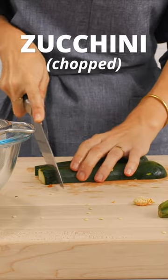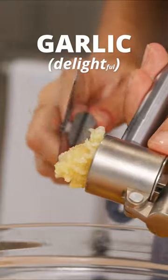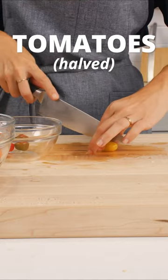Next comes red bell pepper, then one large zucchini, followed by two white onions. Next, four garlic cloves, in the same bowl as one pint of cherry tomatoes.